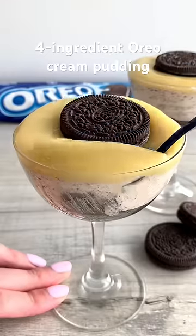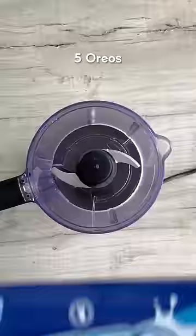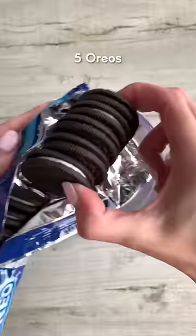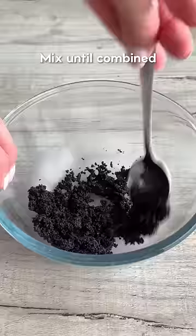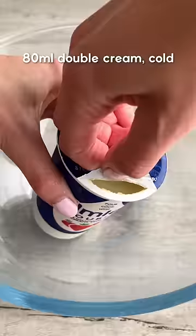Let's make an Oreo cream pudding with just four ingredients. Crush up Oreos using a food processor or a bag and rolling pin, then set aside two tablespoons. Mix the rest with melted butter, then separate it into two glasses and press down gently.